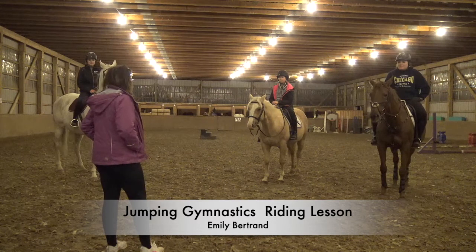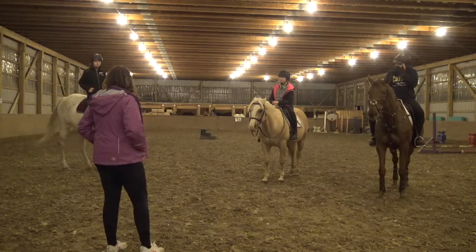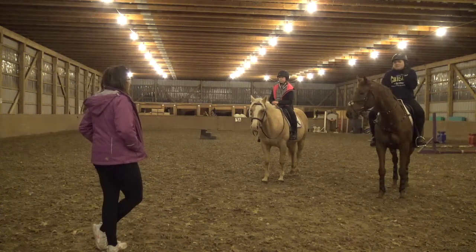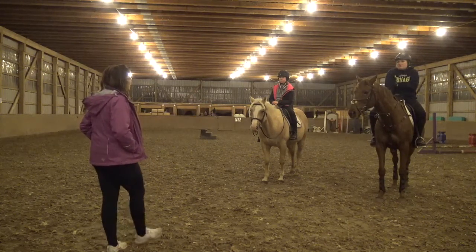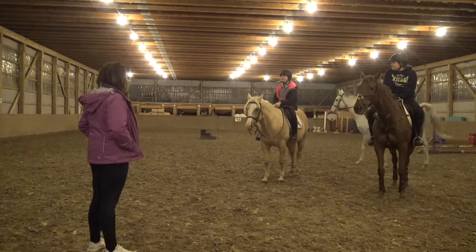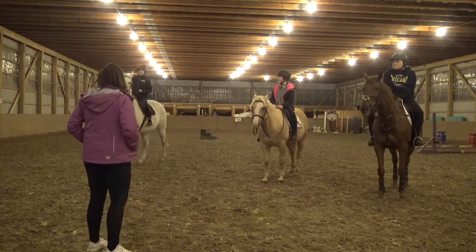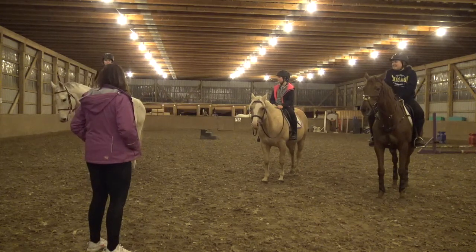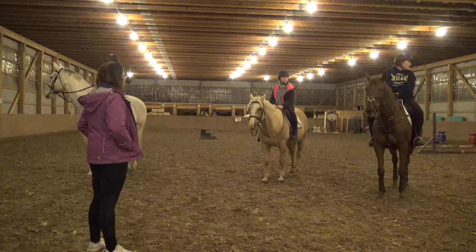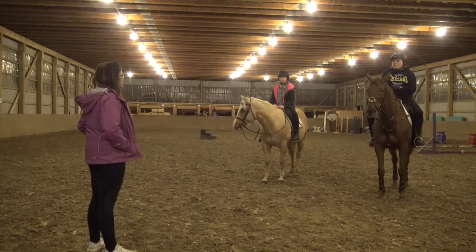One thing I really wanted to work on today was our position, so I have a gym line set up. What are our two things we need to keep in mind while going through our gymnastic line today? Not to get too far forward up the neck, and a good release over the fence so we're not clutching the horse in the mouth. Also, having an appropriate amount of leg coming in, because if we don't have enough leg, they're not going to be able to get through.